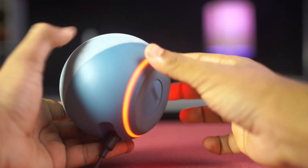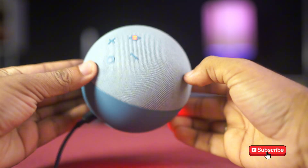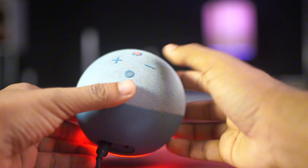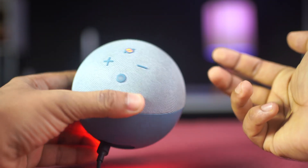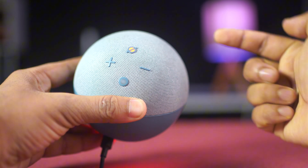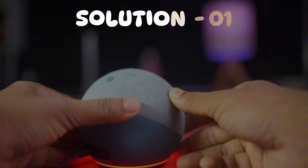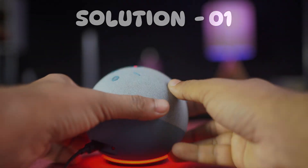If your Amazon Alexa is showing a red ring or staying on mute, this usually happens when the microphone is turned off or there's a hardware or software glitch. In this video, I'll solve the mute button or red ring issue step by step. Let's get started with solution one: check the mute button.